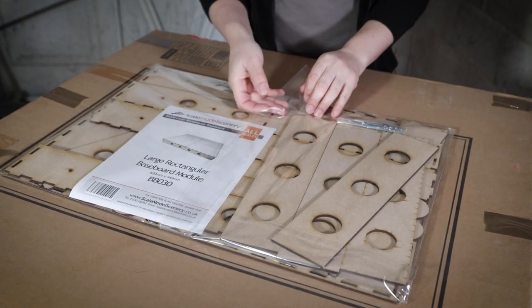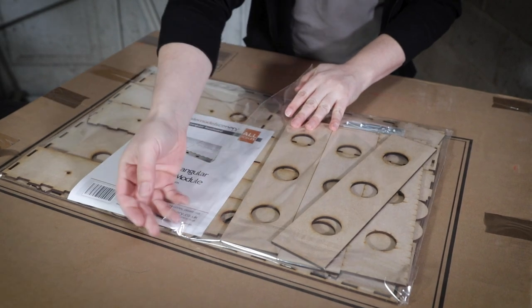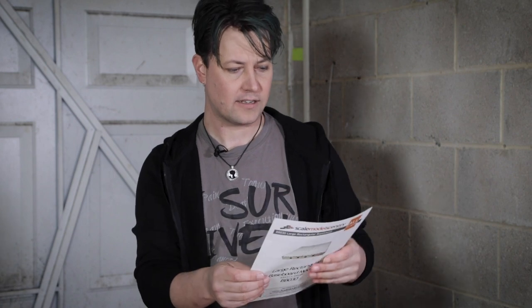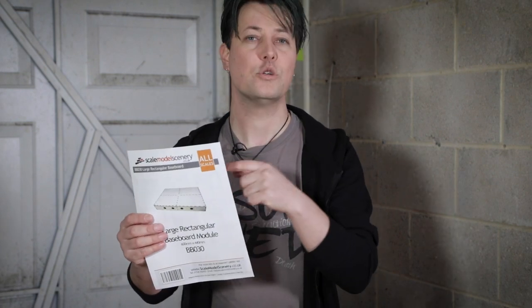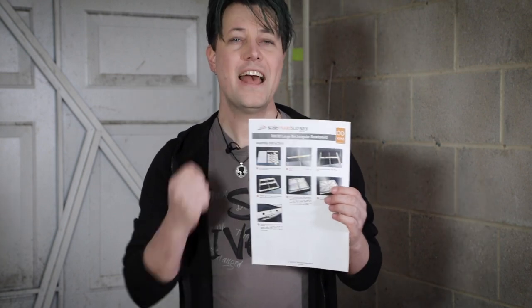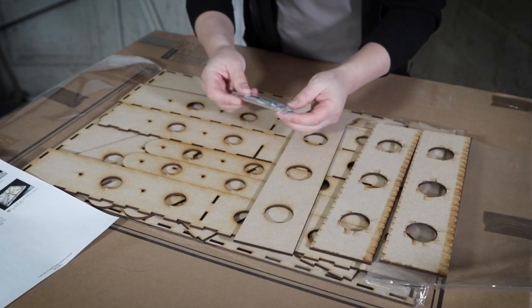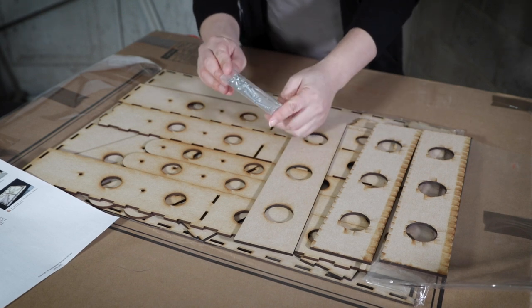Let's open this up and see what's inside. We find first of all some instructions that go along with the build, which is great. Scale Model Scenery always includes lots of detailed instructions, photographs, and drawings that really help explain how to put something together — unlike other brands where you look at the instructions and wonder how to build it. This is very clear, concise, and fairly straightforward.